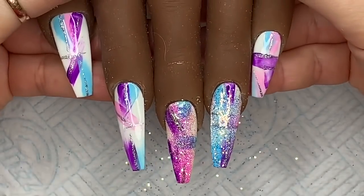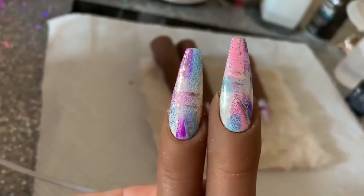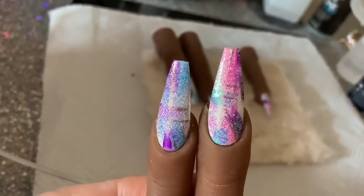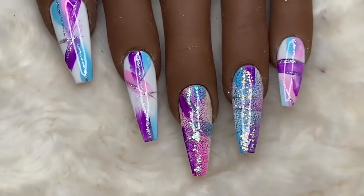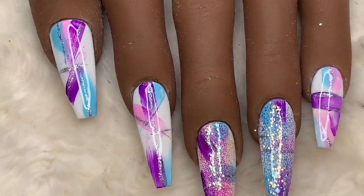This is the finished set — I'm going to show you in natural light next. I really like these! In natural light they look amazing. I love that so much. And here's the close-up.